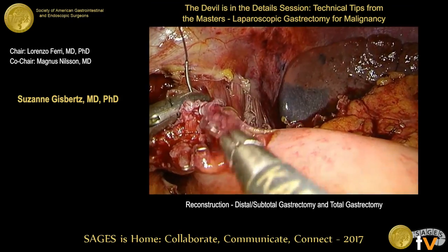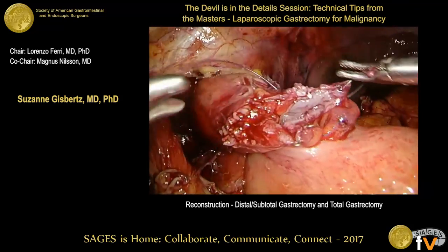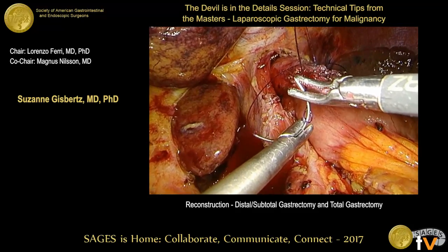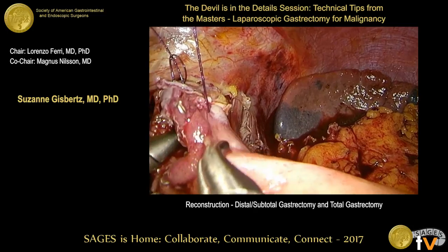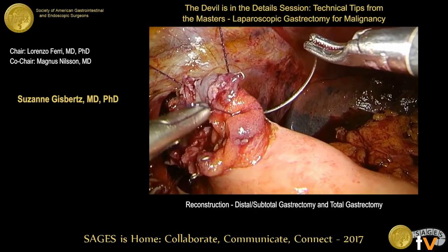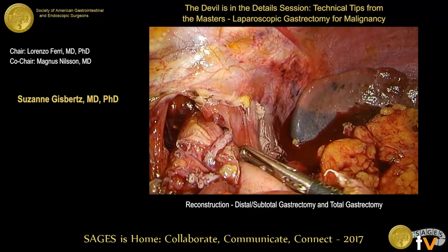A question is asked about whether a 30mm stapler can be used instead of 60mm. Suzanne explains that for this brand of stapler, you can only use one size — if you choose a size at the beginning of the operation for the duodenum, for example, you can't change the length of the stapler during the procedure.